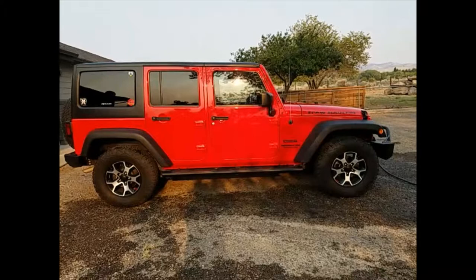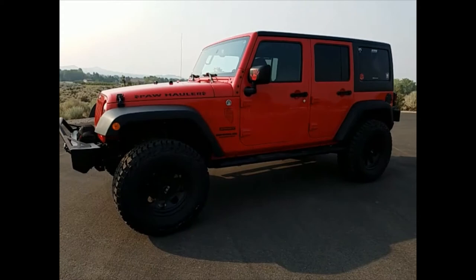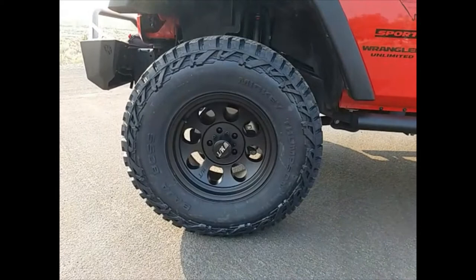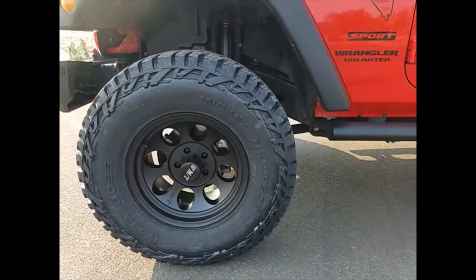Part two — we're back from Nate's Precision and it looks awesome! These are my Mickey Thompson Classic 3 wheels with the Baja Boss tires, 35x12.5x17.